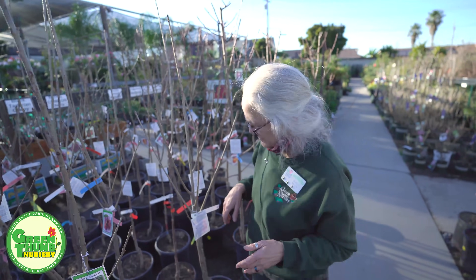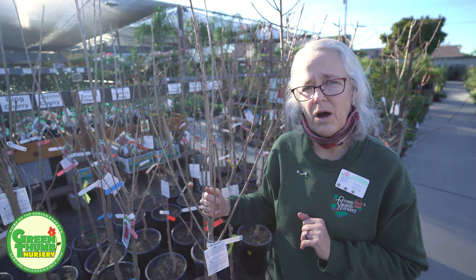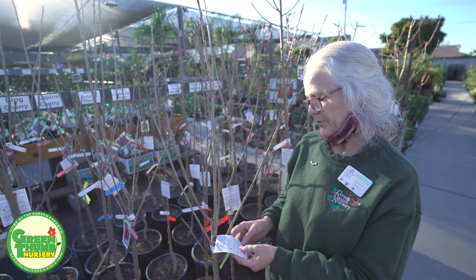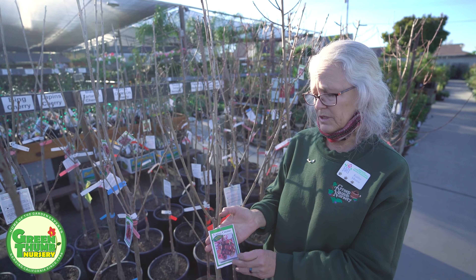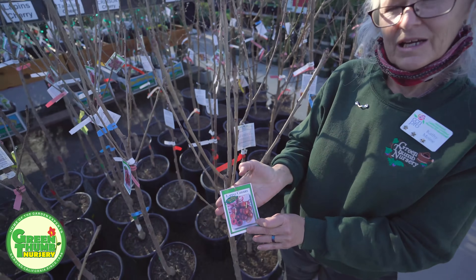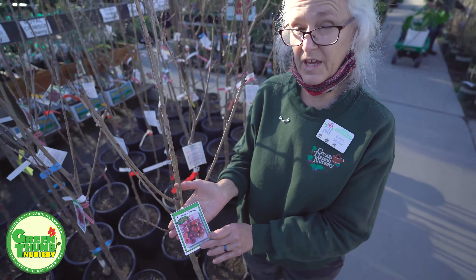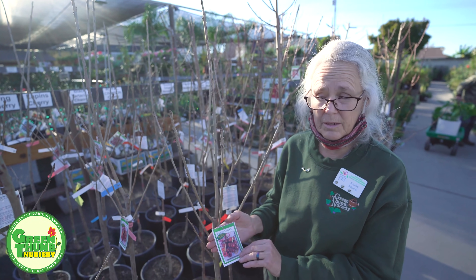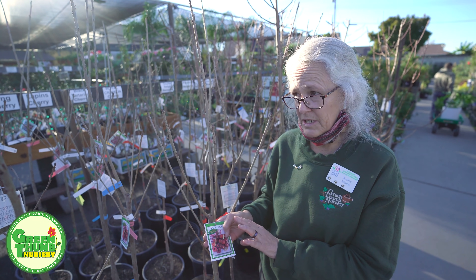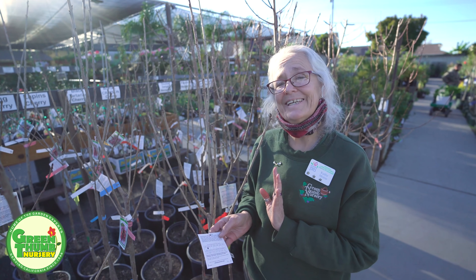One thing you have to keep in mind is that some trees need pollinators. So far all the ones I've shown you do not need pollinators. For example, this one here is a Lapins cherry and it will work in this area, although it does claim it needs a 500 chill hour. So if you don't have a lot of room and just have space for a few things, this cherry is probably not one you'd want to try. But if you've got a big space and love to try things, this would be one. I did get some Lapins cherries in a lower chill area, and this one says on the tag it's self-fruitful — it doesn't need another pollinator.